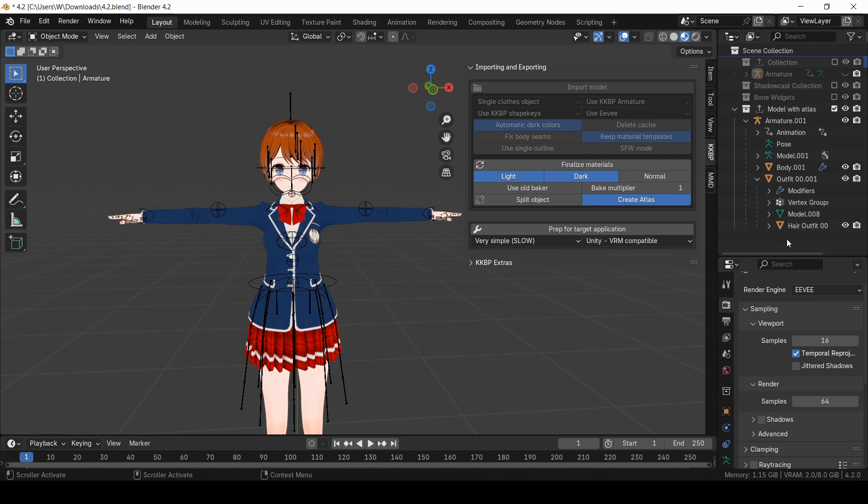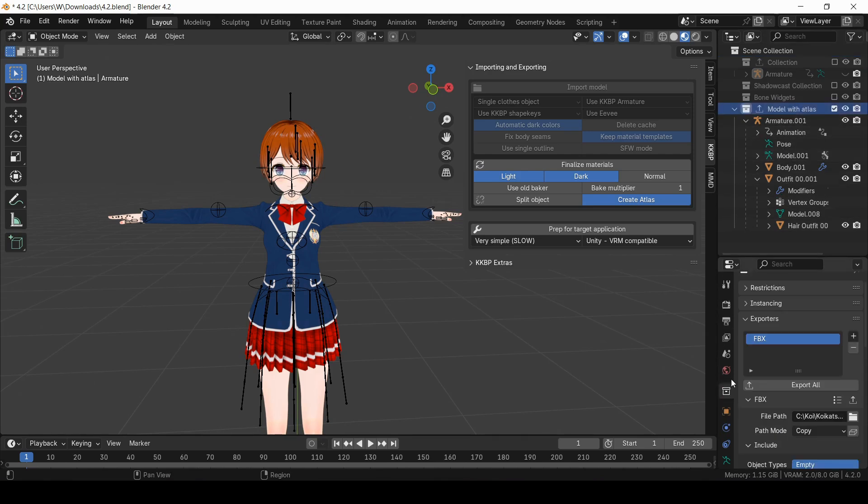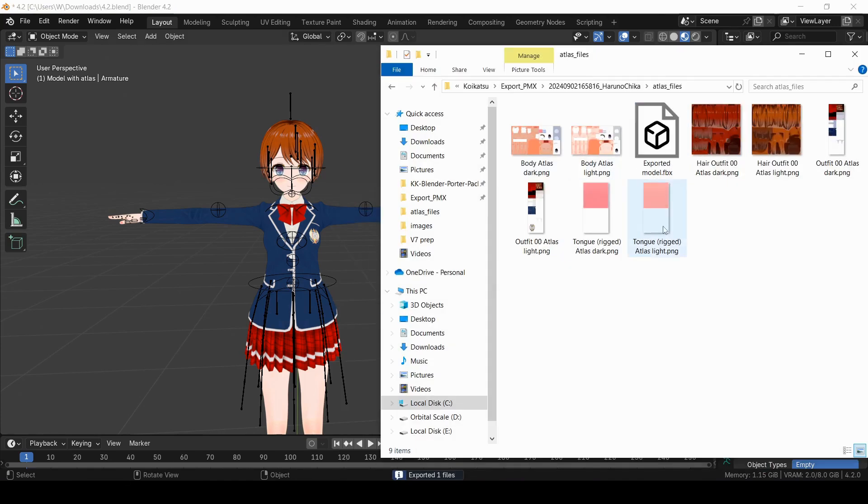And if you want to export the model as an FBX file, you can just click on the Export button in here. That'll export to this folder, which is the same folder where the atlas files are stored.